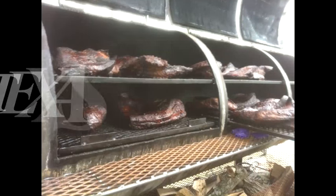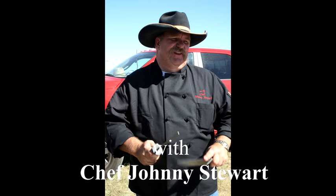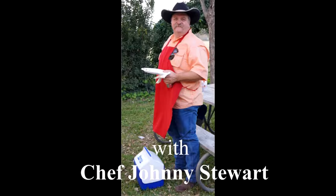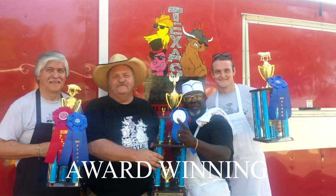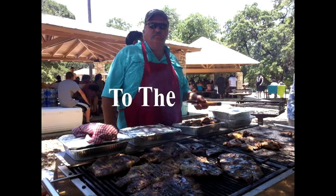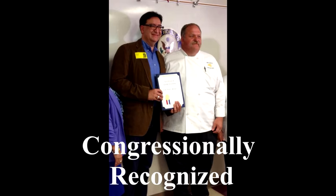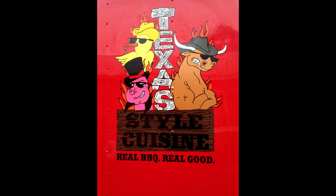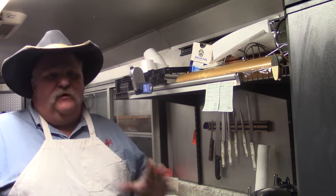Hello, welcome to Texas Style Cuisine. Glad you joined us today. Today I'm going to show you how to make carne guisada in a crock pot. Now we're going to get started on our carne guisada. It's a real simple dish, it's very easy. We're going to let this cook all night and in the morning we're going to have a fantastic breakfast.